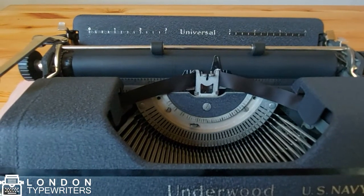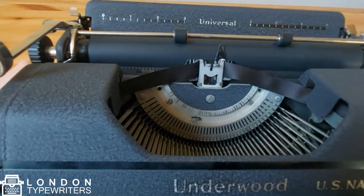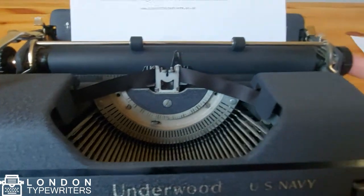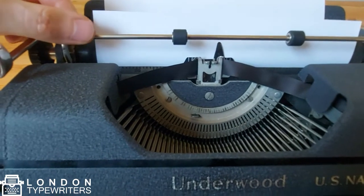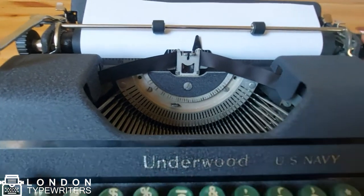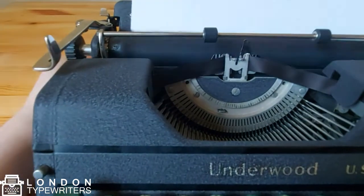Now I'm going to go through the levers and functions on the actual carriage. The carriage is this part — whenever I press a key it advances. I'm going to show you how to feed the paper through. We want to make sure the paper is all the way down and then we'll use one of these knobs — either this one or this one — to feed the paper through. We want to make sure the paper goes under this paper bail. If the paper is slightly wonky, you can engage the paper release lever here, which releases the paper so you can manually adjust it, or pull out the whole piece of paper.